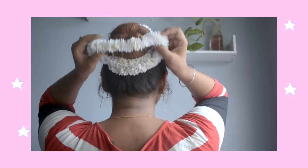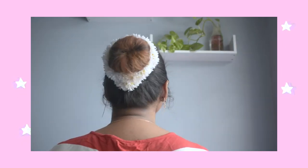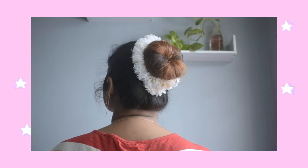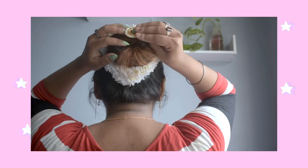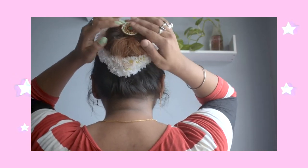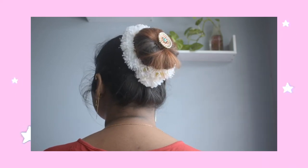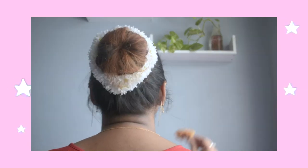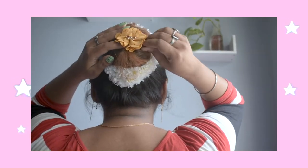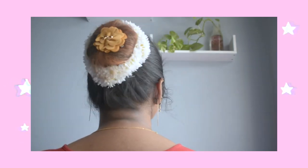I am going to accessorize this with a beautiful gajra, which will look perfect for your traditional Indian look. This gajra bun style will look perfect with your sarees or salwar, whatever you want to pair it with. It's so easy to achieve. You can also accessorize with some clips like this, and it will look beautiful with your gajra bun.